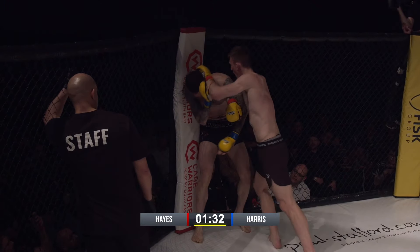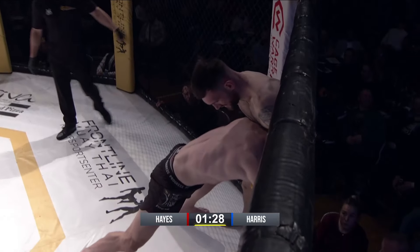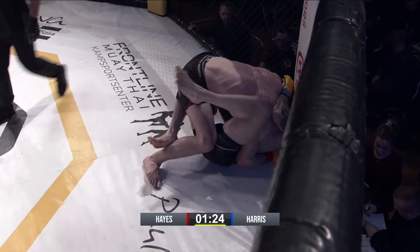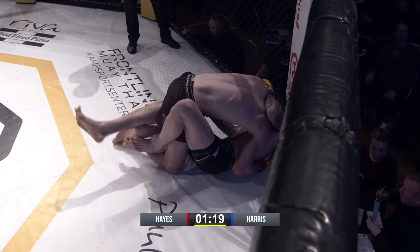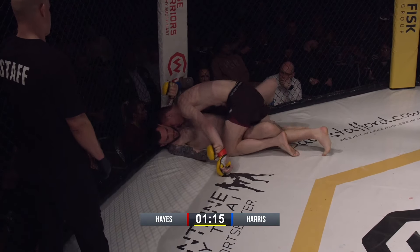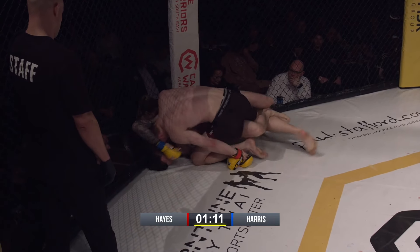Nice job by Harris to get back to his feet. Nice knee to the body. Nice uppercut — really good uppercut. Nice double leg though, and Hayes starts to pass. He's smart, he's got great head position here. He's looking to isolate that arm. Arms isolated.